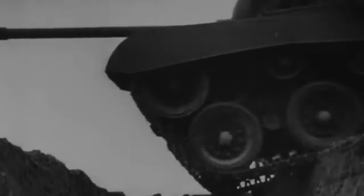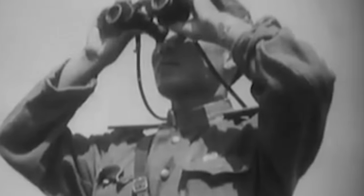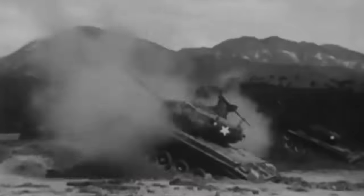To the Chinese's dismay, one of their rounds simply bounced off a U.S. vehicle. It was then that they realized they were not fighting the usual M24 Chaffee tank, but a 46-ton M26 Pershing armed with a powerful 90-millimeter gun. The Chinese didn't stand a chance.